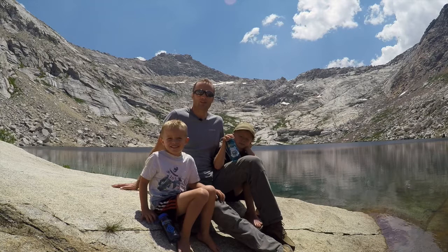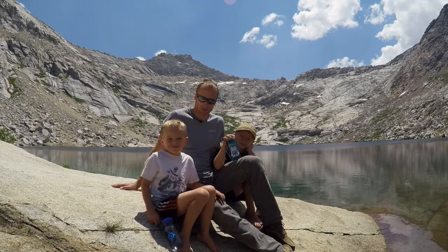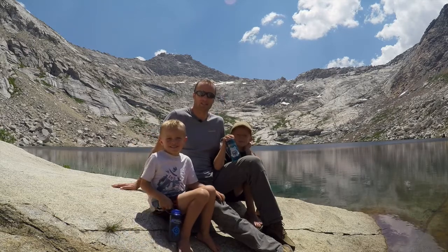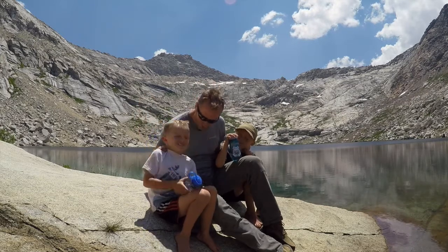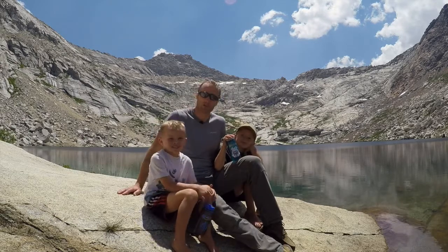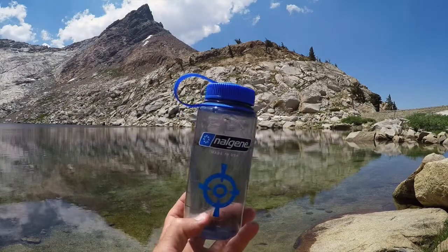Hey everyone, it's Ivan with kitbadger.com here to bring you another gear review. Today we are talking about 16-ounce Nalgene water bottles, and my two assistants are going to help me — Ira and Jada.